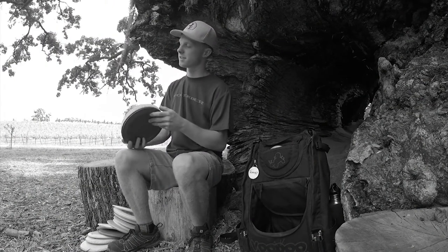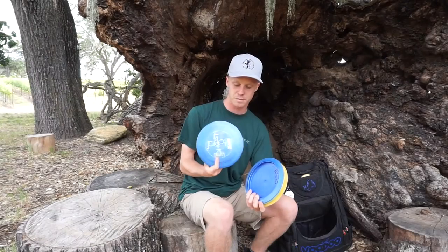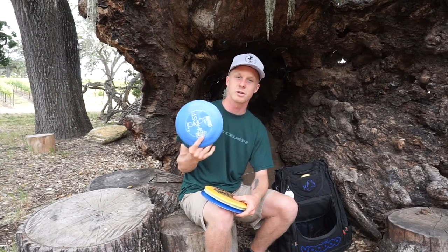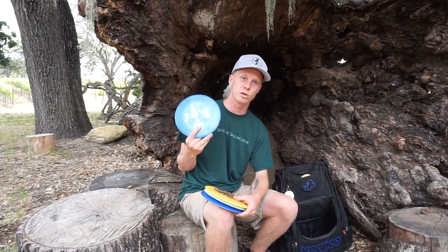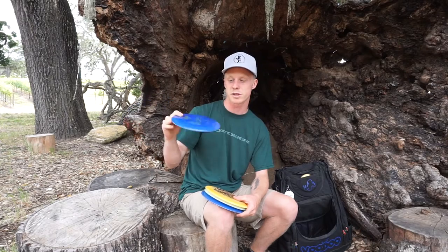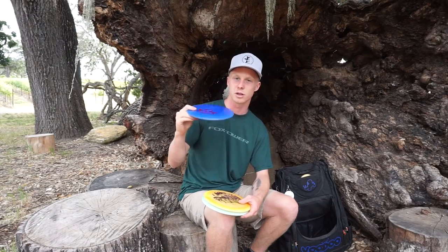On to drivers — I usually carry three to five drivers depending on the course, but these are the main ones. I have a Blue Legend; these things fly awesome. This one is about a year old and is my max distance shot — I throw it for sidearms, flip-over shots, or max distance. And then I have the same disc but newer, so I can trust it a little more, throw it harder, and it'll go straight.